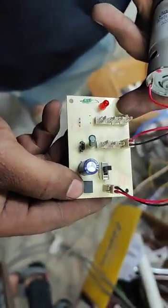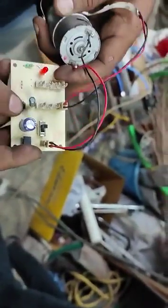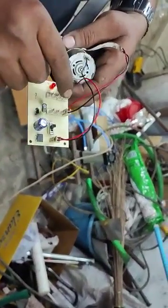The DB107 bridge rectifier acts as a polarity converter. A toggle switch is used to get an output voltage — when you turn on the toggle switch, you can see the voltage being generated. A capacitor is used to give a constant power supply, and a diode is used to prevent reverse current in the circuit.